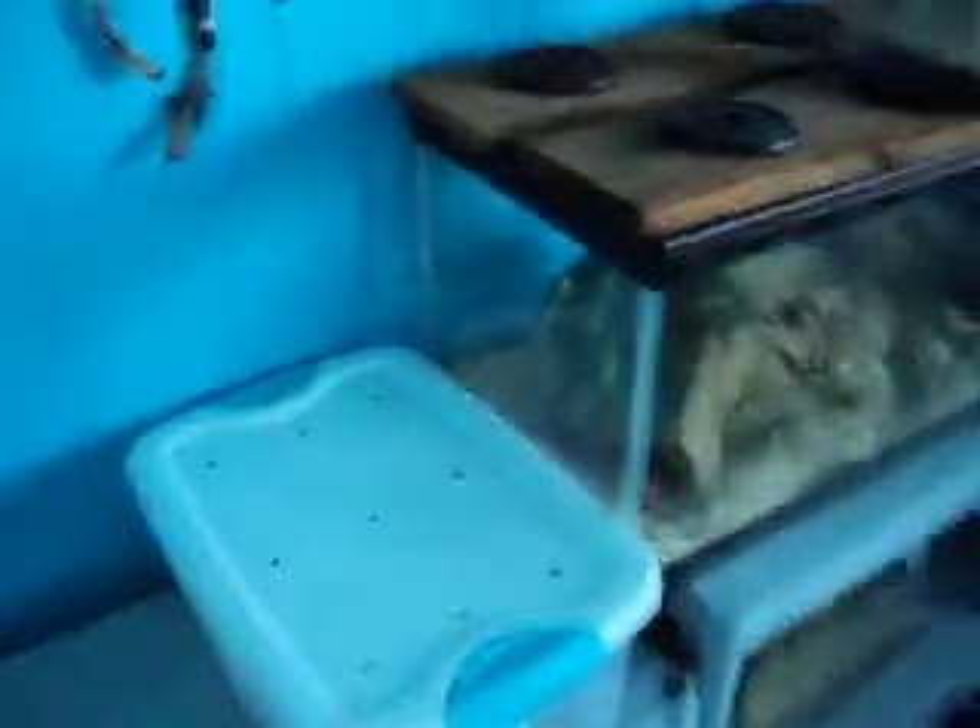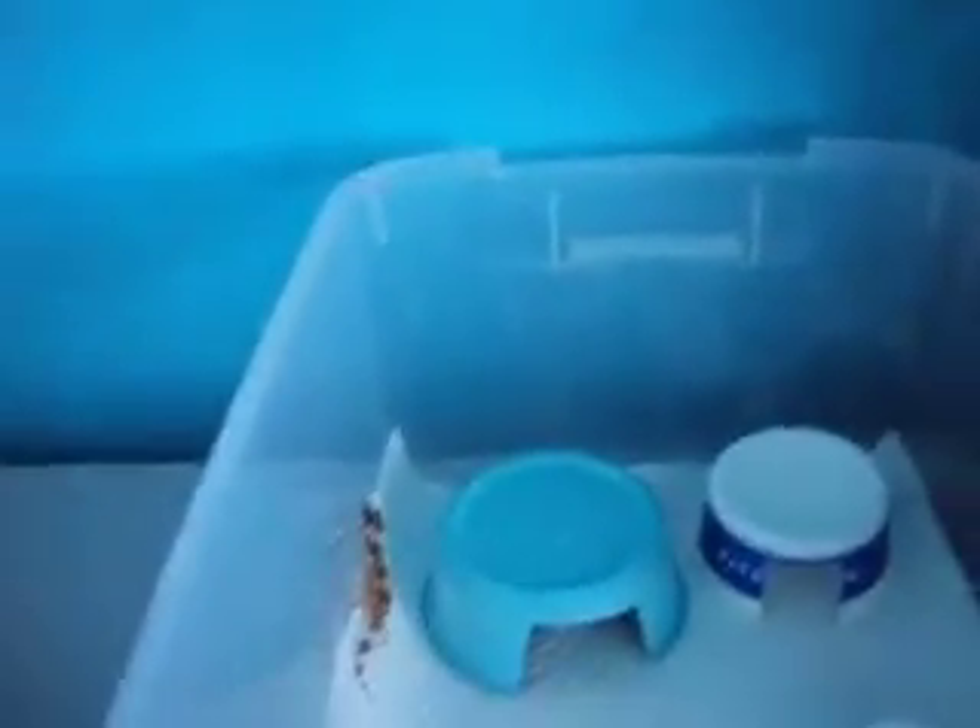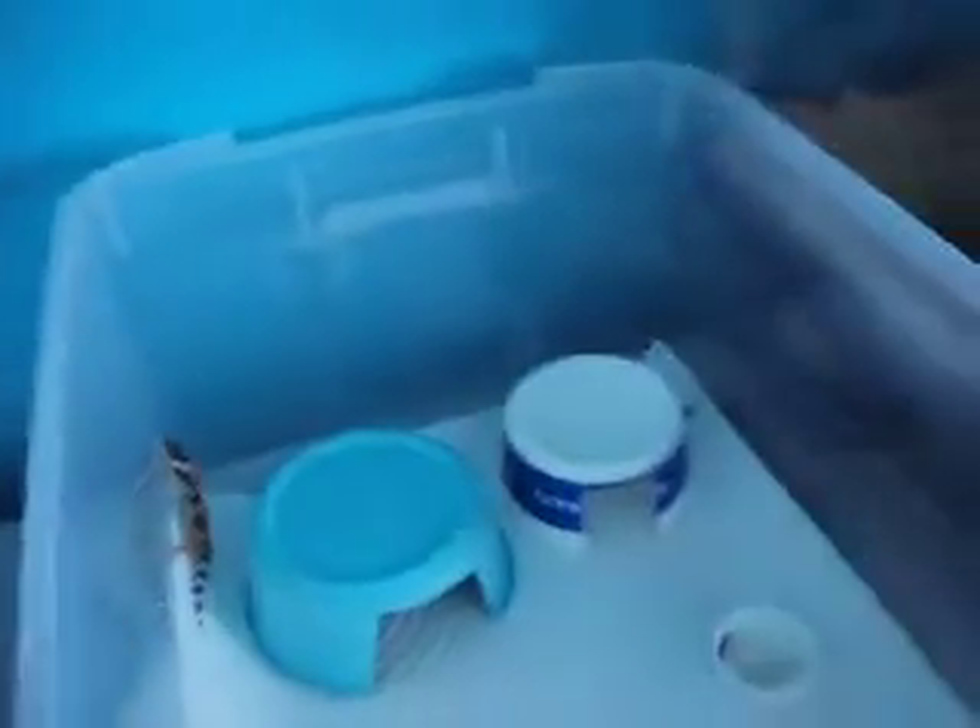Hey YouTube, this is GeckosRow11. In my video 'Eggs Hatched Part 1,' you guys saw that the eggs hatched, and one of them is a stripe. I thought the other one was a normal, but it turns out it's some type of tangerine something.